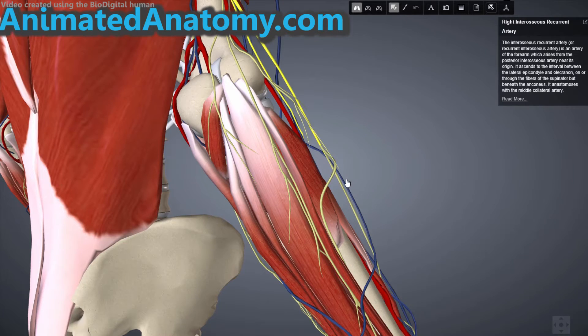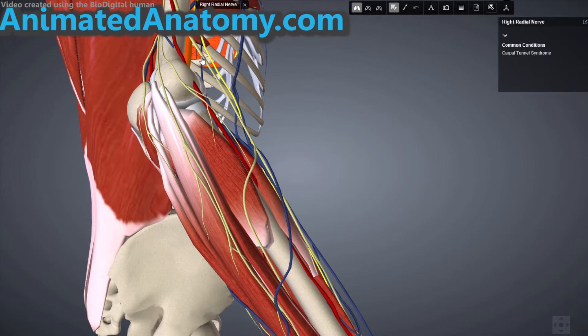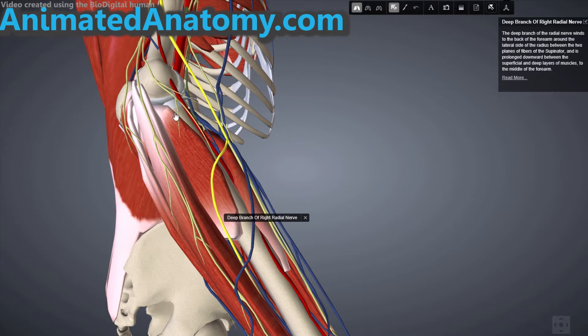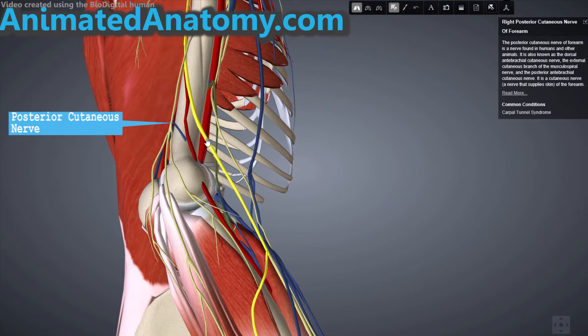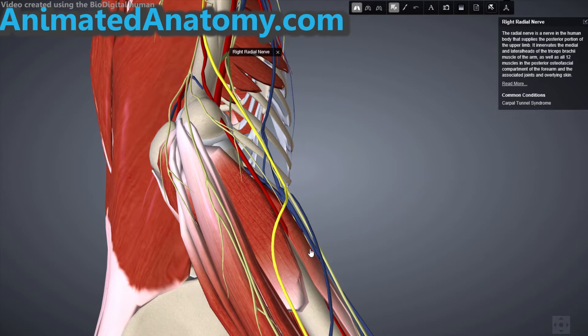The blood supply to this muscle comes from the posterior interosseus artery, which I will show you later. Of course it is innervated by the radial nerve — here this yellow one blinking is the radial nerve. You can also see the branch of the radial nerve here. This nerve is the posterior cutaneous nerve; do not confuse it with the radial nerve that innervates our muscle.